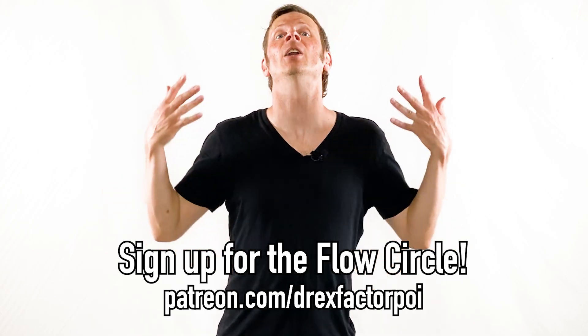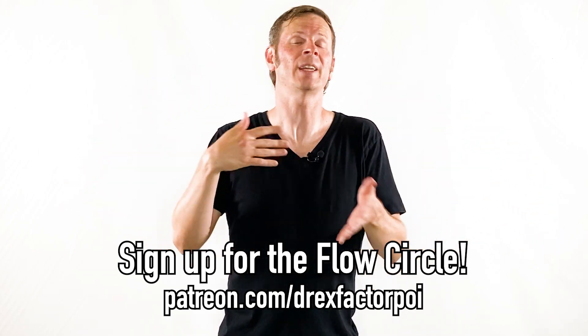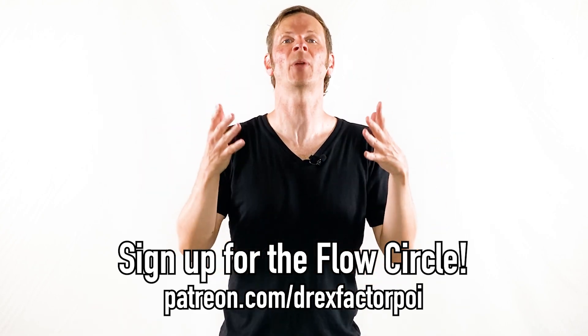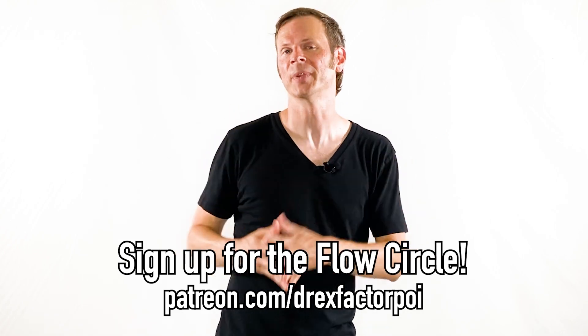So those are my picks for the top five favorite drills to give to beginners. What did you think? Were any of these useful to you? If you dug these drills and want more, I produce a weekly drill for my Patreon supporters. Sign up at the Flow Circle level at patreon.com/DrexFactorPoi and you'll get a new drill delivered straight to your inbox every single week. If you got something out of this video, please like, share, comment, and subscribe to help other people find it and help my channel grow.